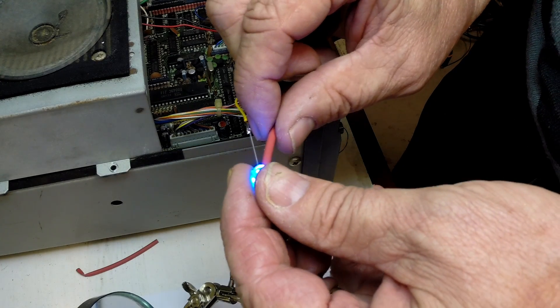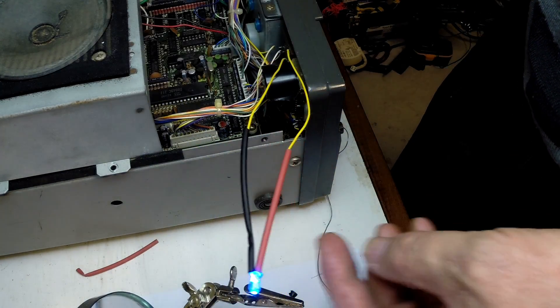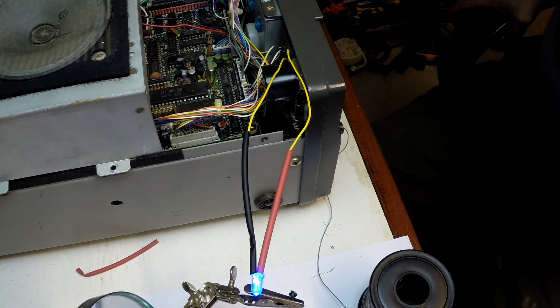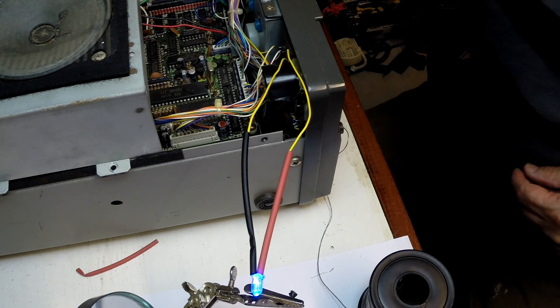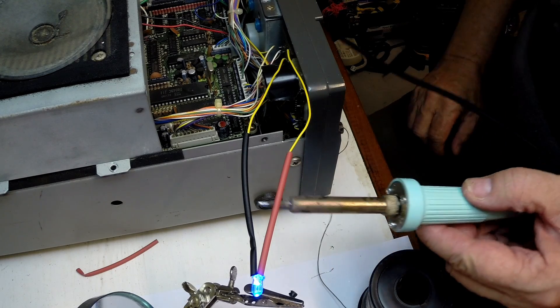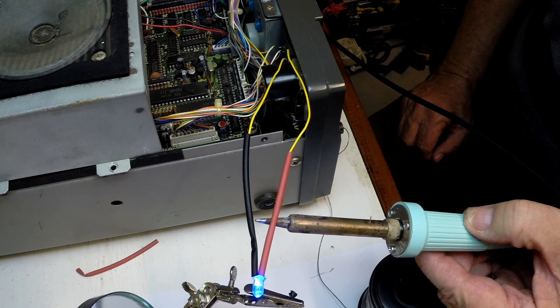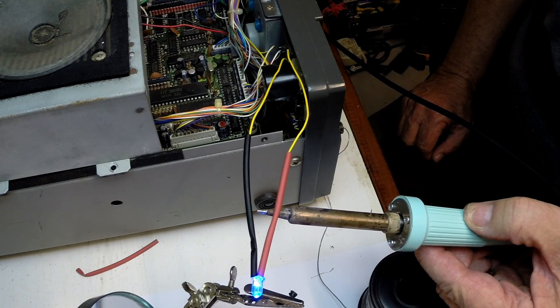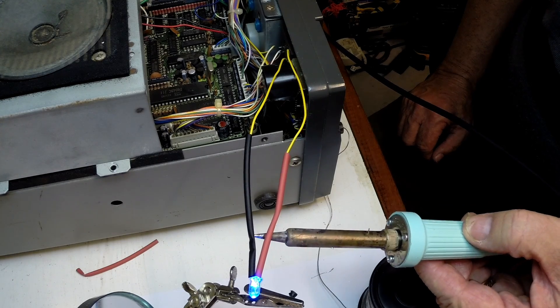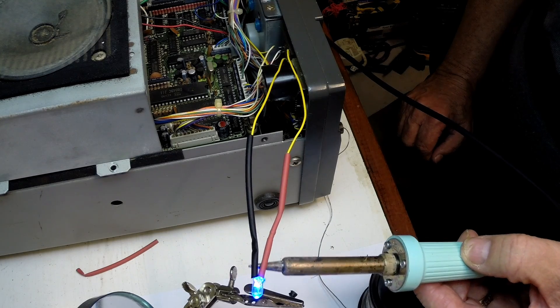I'll just shrink the heat shrink, getting a light heat from the iron to shrink it around the resistor.